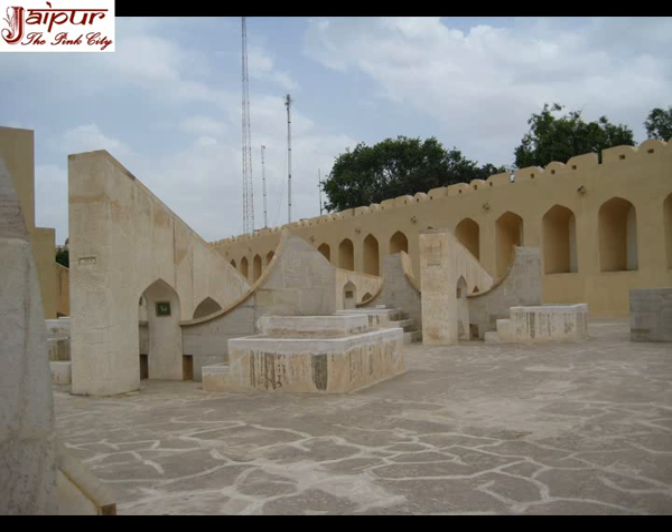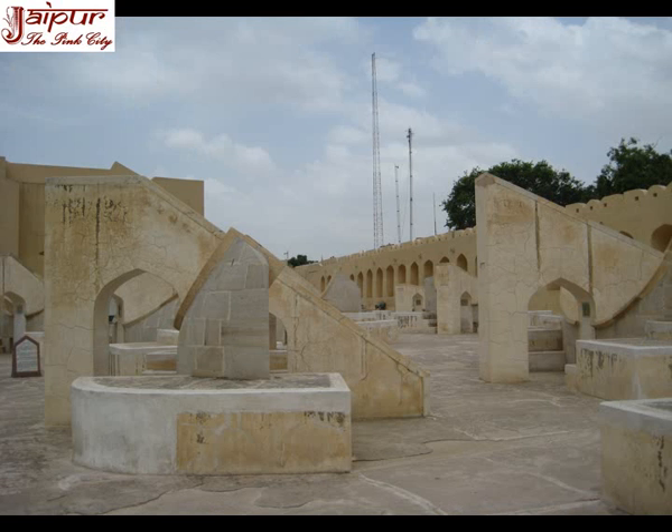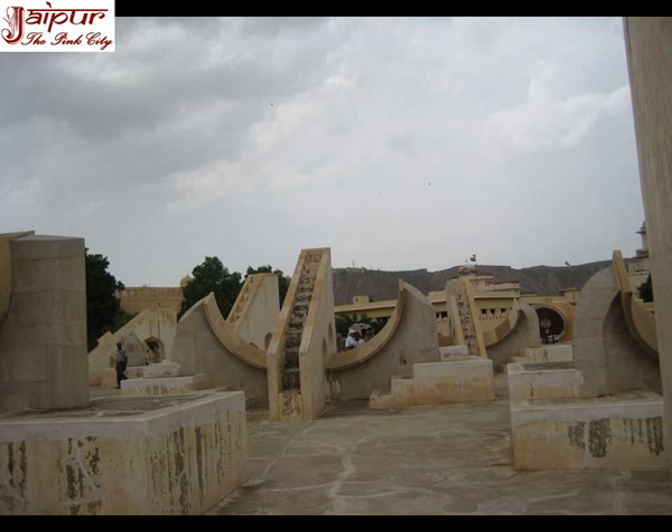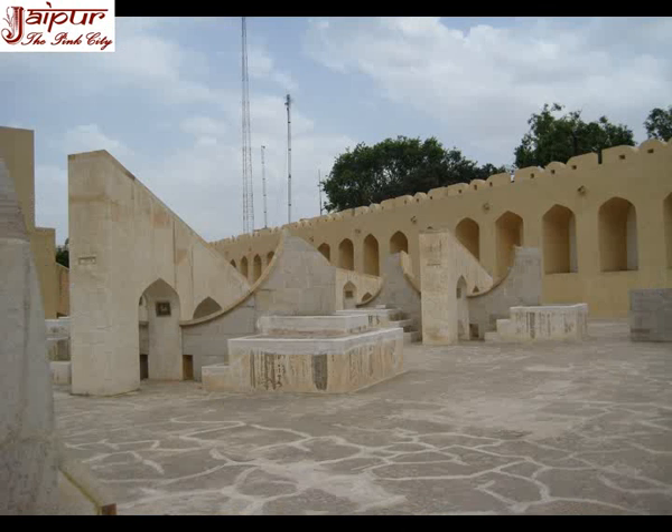Rashivala Yantra is a group of 12 instruments which depict 12 zodiac signs or Rashis. These are situated on a rectangular platform near the southern wall of Jantar Mantar Jaipur, and look like miniatures of Samrat Yantra but differ in function. The quadrants of Samrat Yantra represent the equator while the quadrants of Rashivala represent the ecliptic at the moment of observation. The pole of the ecliptic is defined as a circle of 23 degrees 27 minutes radius around the pole. The angles of the gnomons of all the instruments are different from one another because each zodiac sign is situated at a different position from the ecliptic. The instruments are used for observing latitudes and longitudes of the sun and the planets.